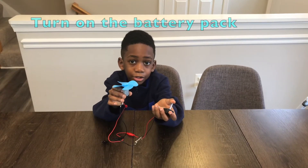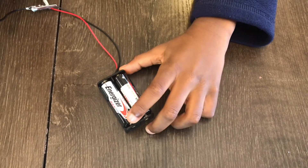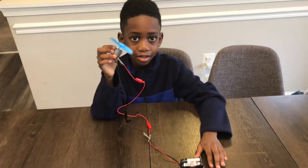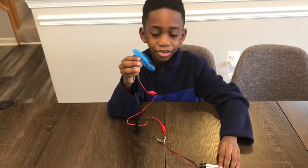The next step is to turn on the battery pack. And that's your fan!